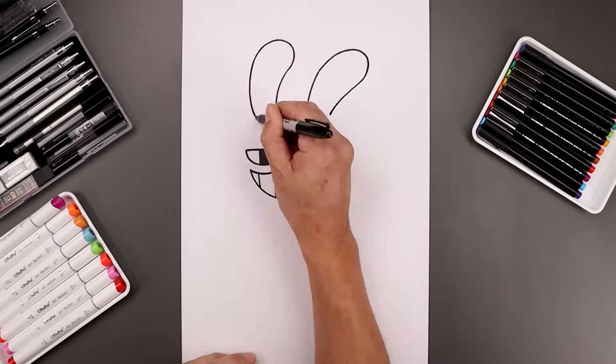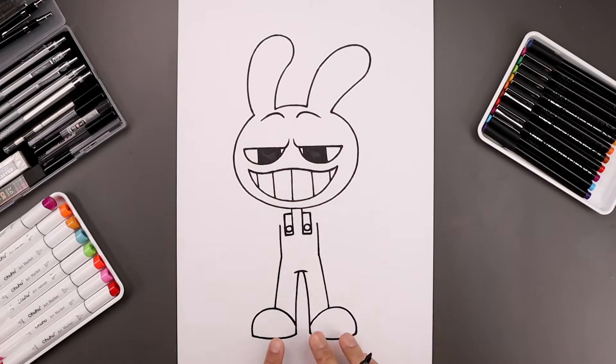What's up everyone and welcome to the club. In today's video we're drawing Jax from The Amazing Digital Circus.